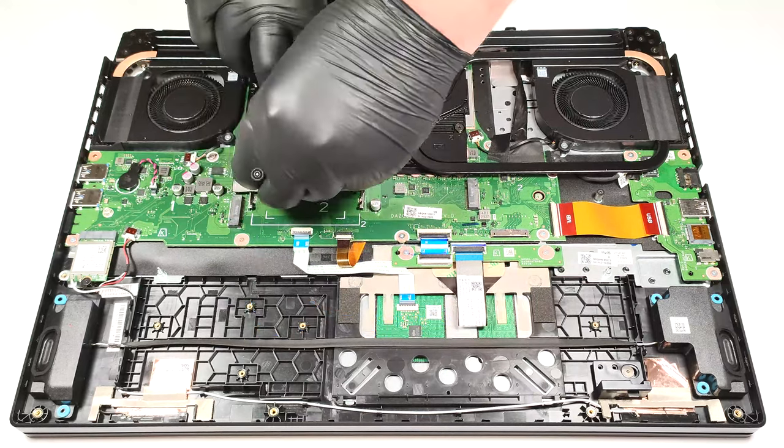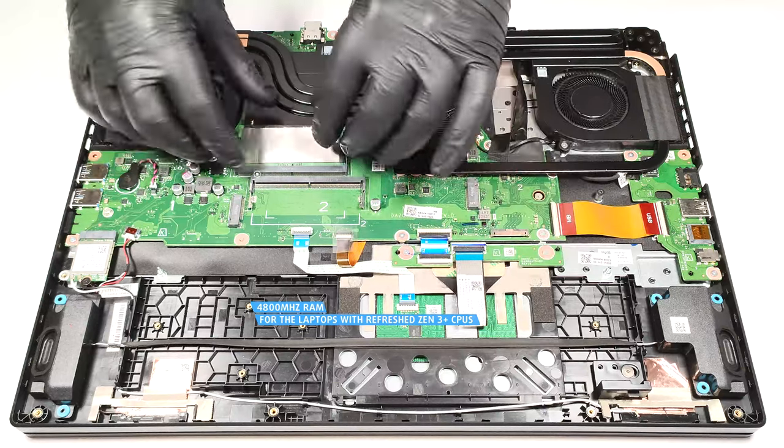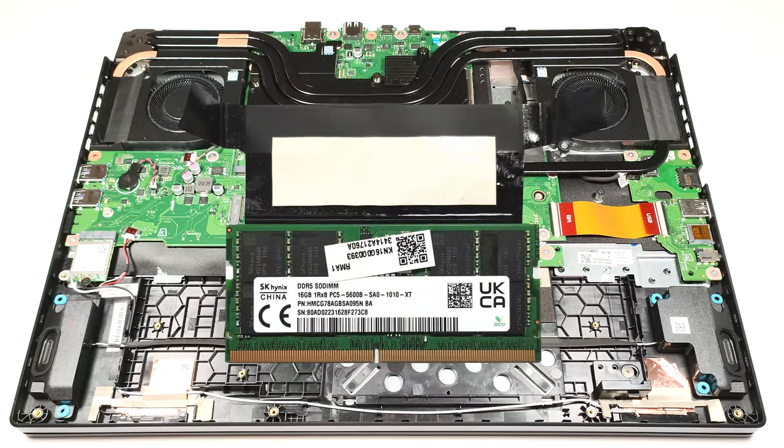The devices with refreshed Zen 3 Plus CPUs are limited to 4800 MHz RAM speed. The memory stick is additionally cooled by a thermal pad.